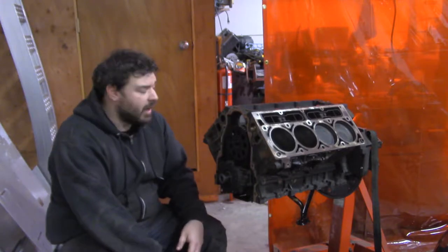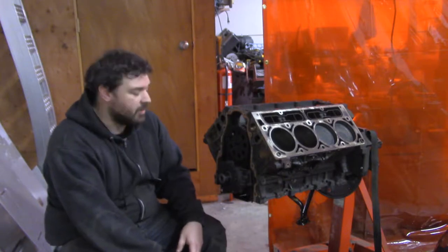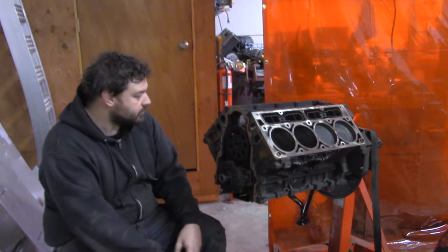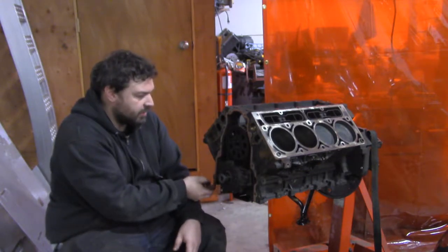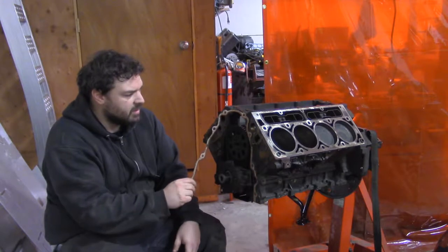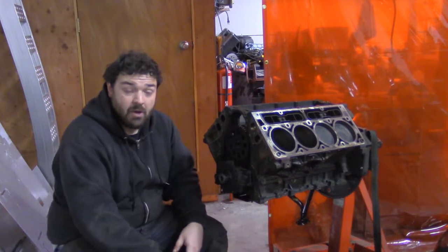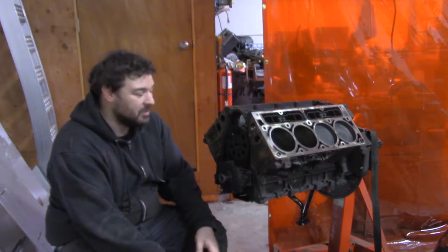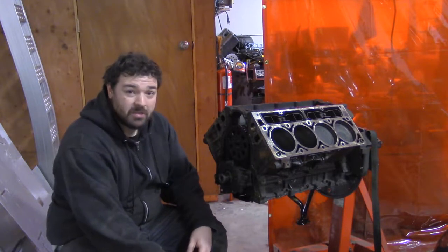I just spent about an hour and a half to two hours breaking it down to this. It was very simple, nothing fighting me too much. But it definitely needs a lot of cleaning. Now I'm going to have to clean up the area that I have completely wrecked with tools and parts, and then I'll get back to it tomorrow.